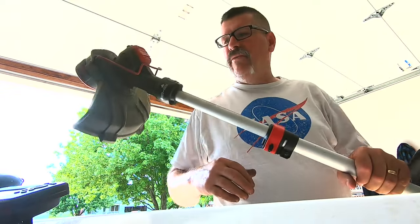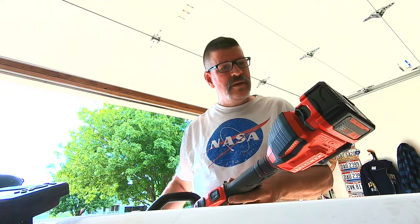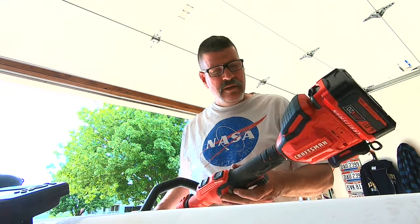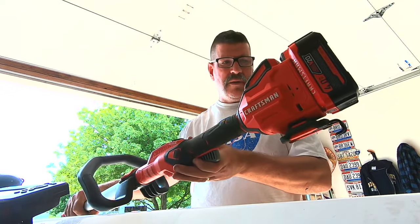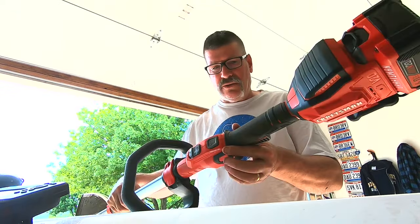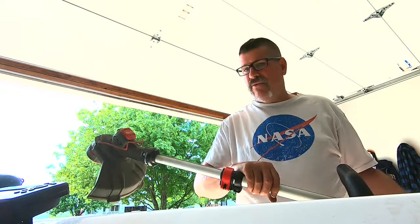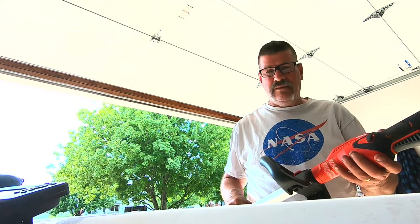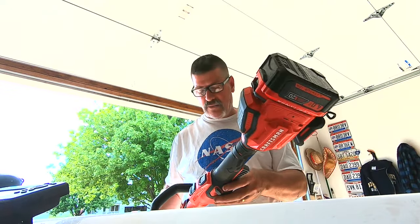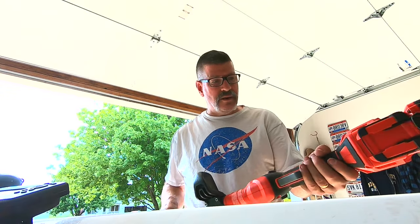I'm going to do a one-take review and some tips on this Craftsman electric weed eater — you can see it right there, the brand and description will be in my comments. I've had this thing for about two years. I used to have a gas one, and I finally got to the age where I'm not pulling on a gas weed whacker to get it started.